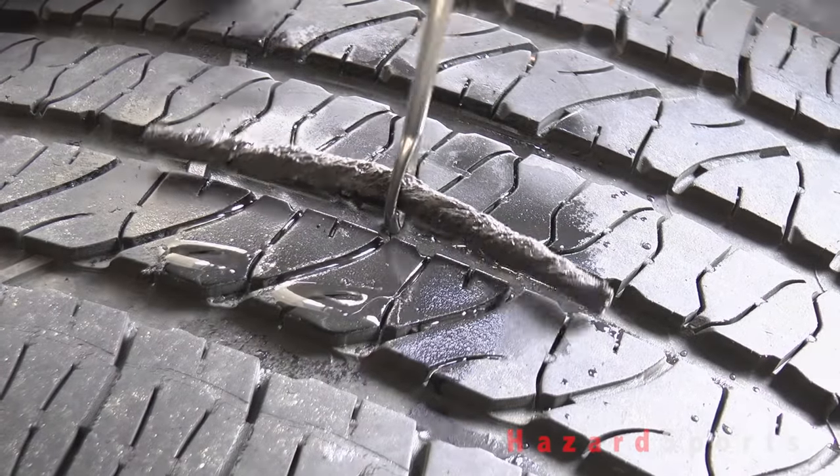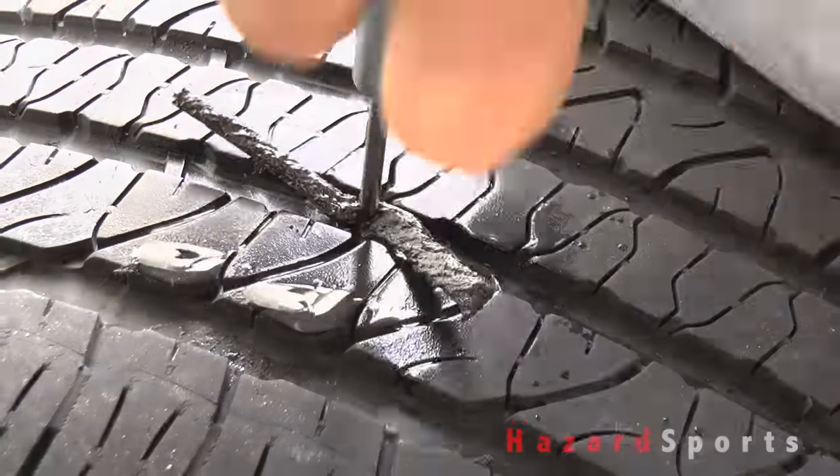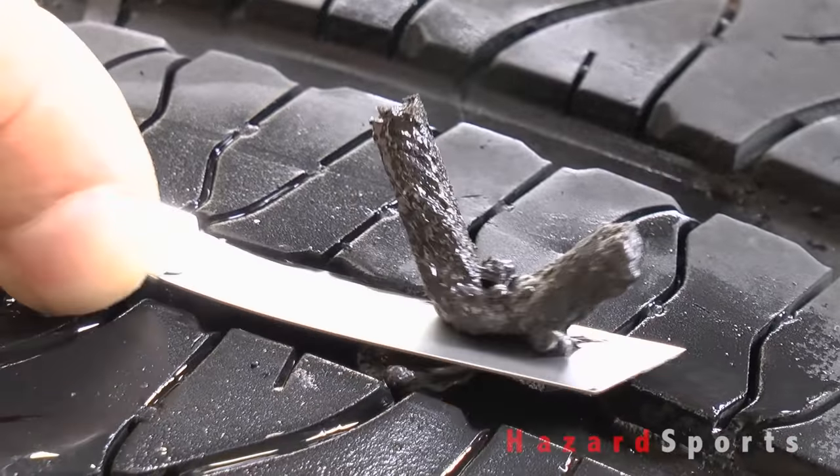It will take some force to push the plug into the tire, but that's a good thing because you want that hole sealed. I pushed that plug in as far as it can go without losing either end to the inside of the tire. A razor is used to remove the excess.